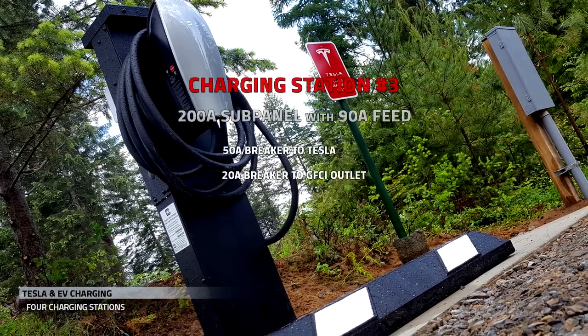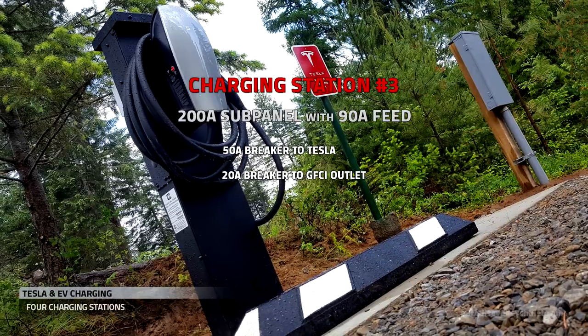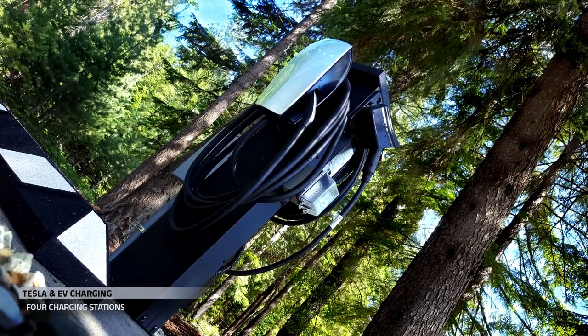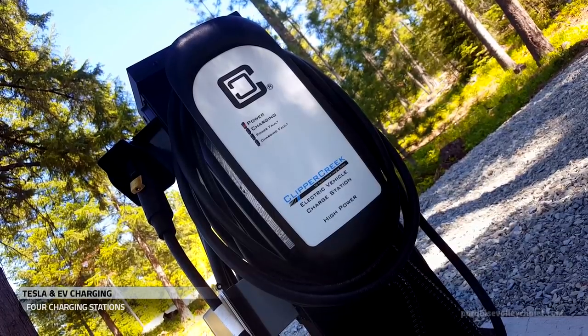Charging station number three is powered from a sub-panel. It also has a Tesla charger and a GFCI outlet. Charging station number four has a Tesla charger and a Clipper Creek HCS-50 electric vehicle charger.